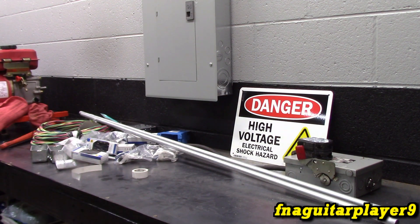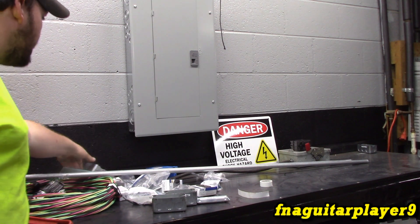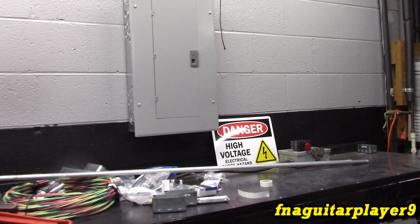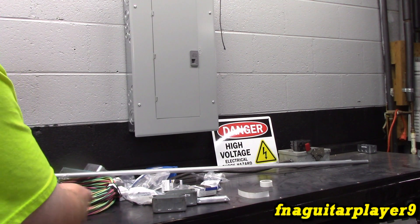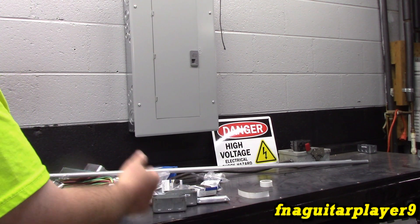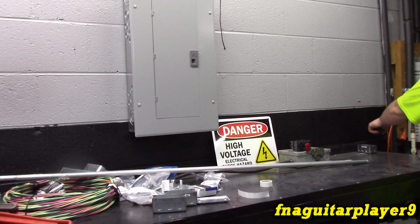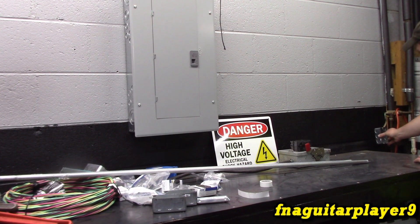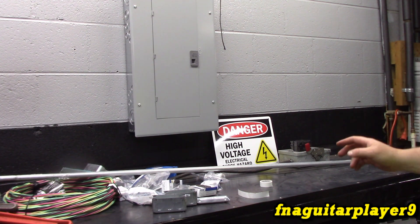Let me walk you through what we're going to be doing. Over here I want to mount two receptacles - it's always handy to have some on the workbench. We're going to have power strips mounted on the workbench and outlets on the wall behind it so you can just plug in without wires everywhere. The EMT will go down below into a small box, then an elbow going underneath and over to the plug-ins. So we're going to have two 120-volt circuits wired up.